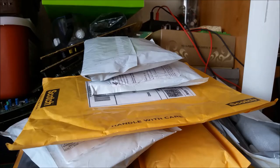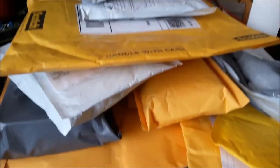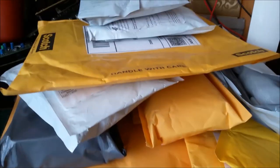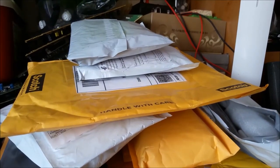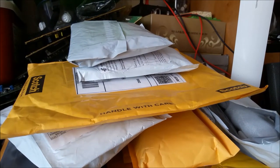Hey there YouTube, this is SChamp4306 and I've been away from home for a while, as you can see by the massive pile of packages that have been waiting here for me. So let's just do a massive mail opening extravaganza. Let me just clear this table off.